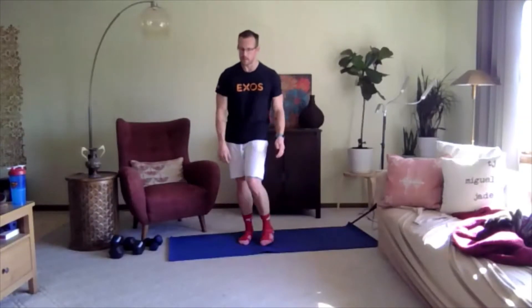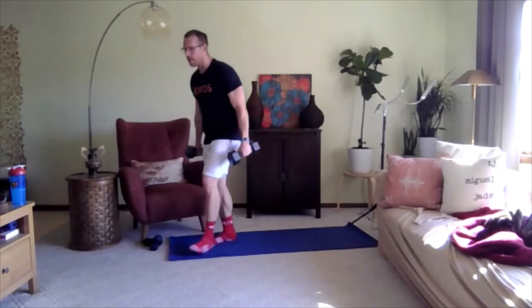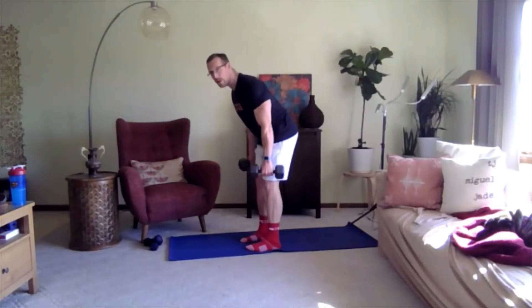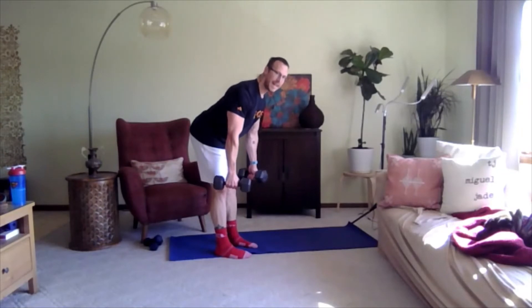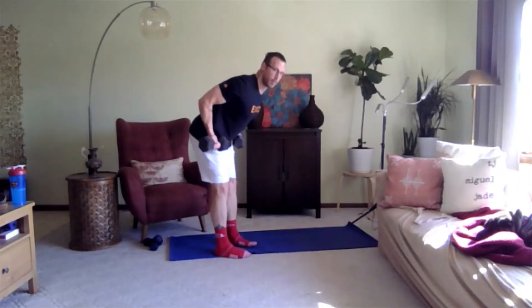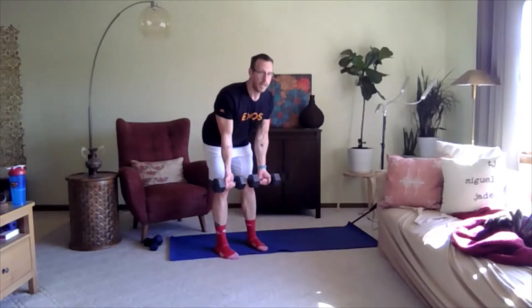For the next set of exercises we're going to do weights — whatever it is that you have. We're going to do a row. I'll turn so we can see a little better. Slight bend in the hip, arms down by your side, hands facing out — you're going to pull back, squeezing between your shoulder blades. Three, two, one, go.